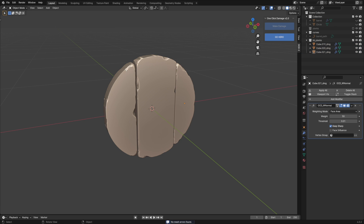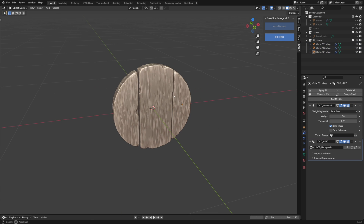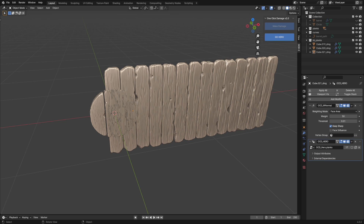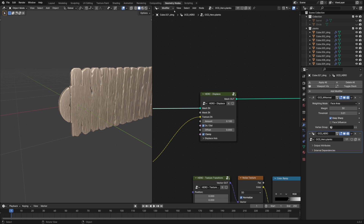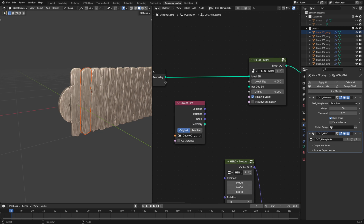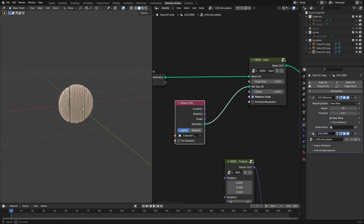Add details as before. One thing I want to change is the scale of the details so that the lid planks look like they were made from the same tree as the barrel planks. To do that, simply drag and drop any plank object to the Hero Geonos and connect it to the RefGeo input socket. Now the wood scale is uniform across all parts.